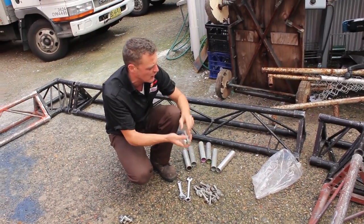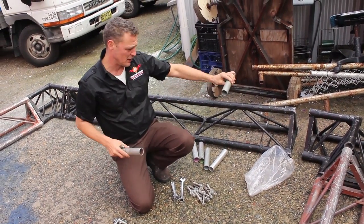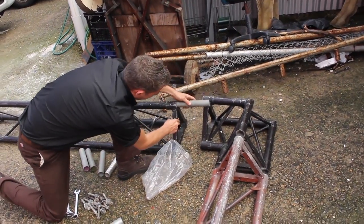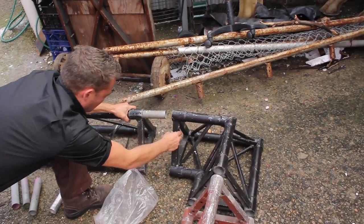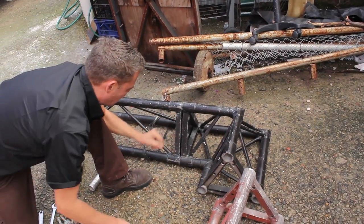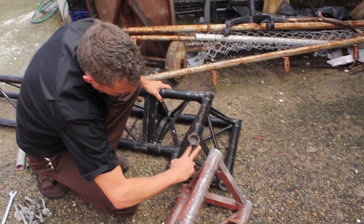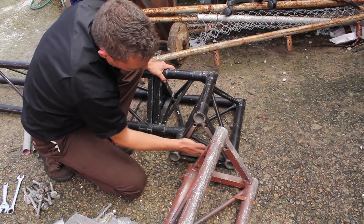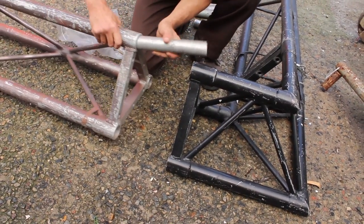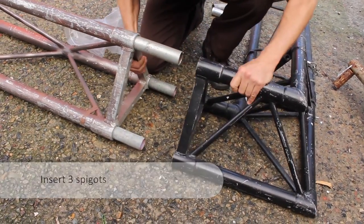Then you have these bolts and they go four at each connection. When you're doing the connection, you have a spigot that goes in and holds the two sections together. The way you know you've got it facing right is you always have two up the top and two spread out at the bottom.